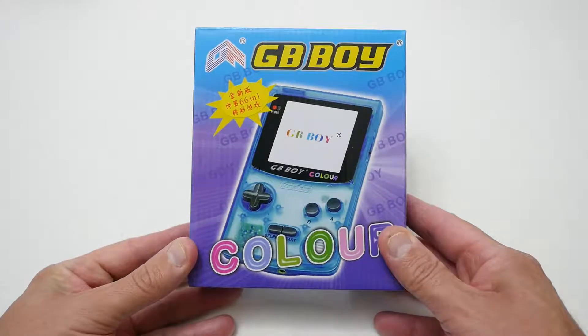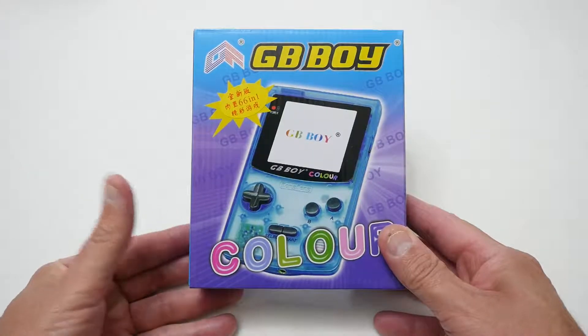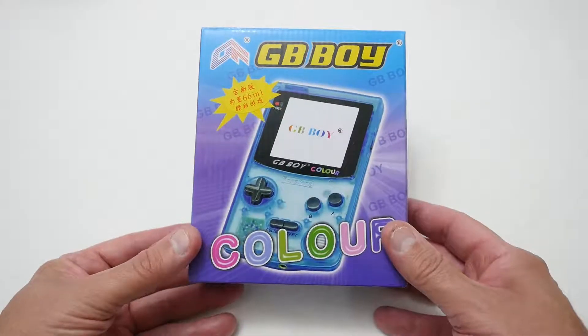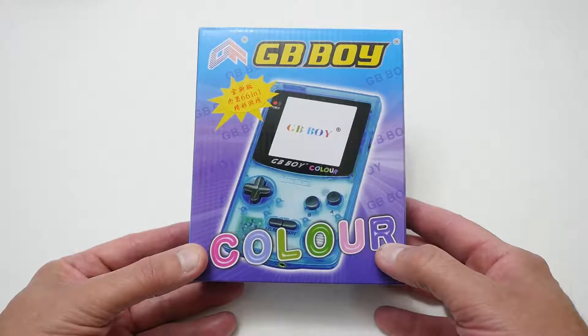Hello YouTubers, I'm Justin and today on Dash and Run, we're going to be having another look at one of those portable gaming devices, and this is a clone of the Game Boy Color.